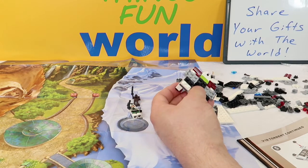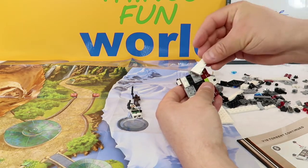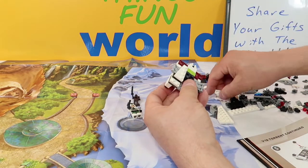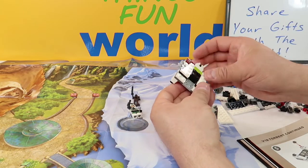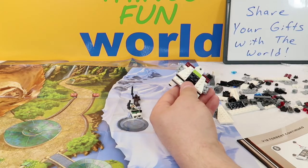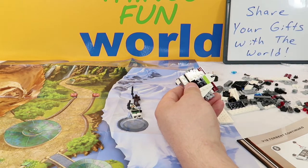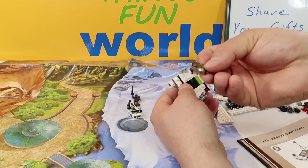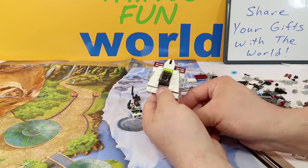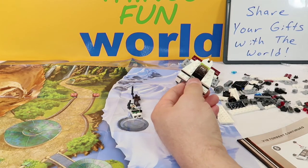Next we add pieces that are opposite of each other — we put them right here all the way up to the red. One goes up like that, and the other one is the opposite, coming up like this and spreading out that way. Then we add a clear translucent smoky-colored windshield right on top of these black pieces here. Uh oh — we lost a black piece. We get that back in there.